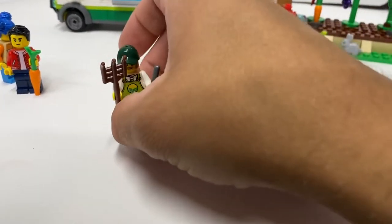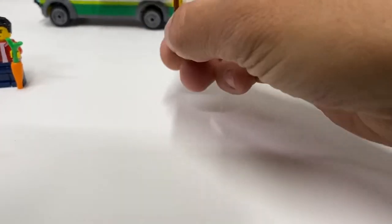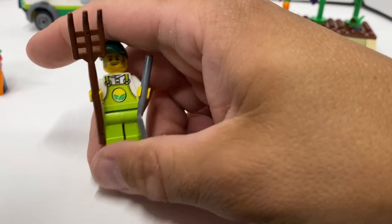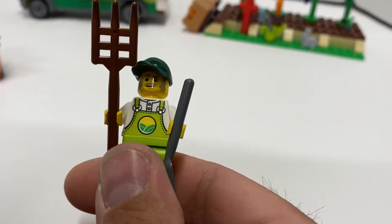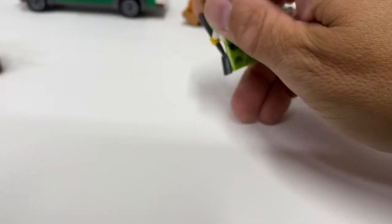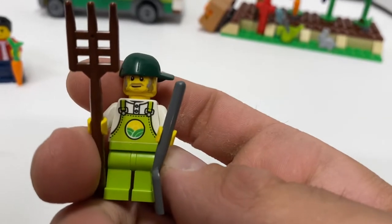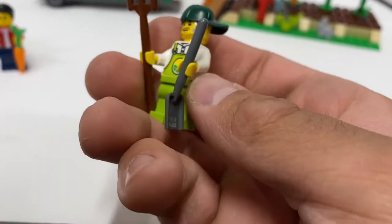And then this is the named character — this is Horace. He's got the new green overalls with the farm logo on it. Let me turn this a little bit so you can see better. You can see the torso there and then the facial hair. He's got a pitchfork and a shovel.